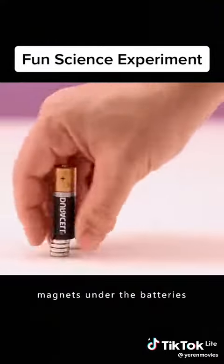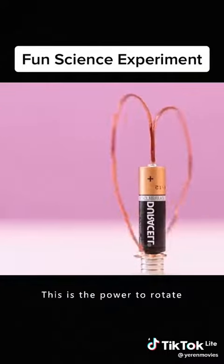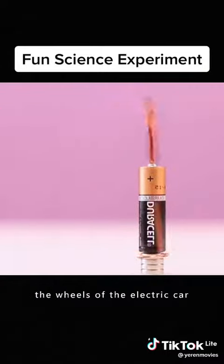Suck a couple of magnets under the batteries. Put a copper coil on top. This is the power to rotate the wheels of the electric car.